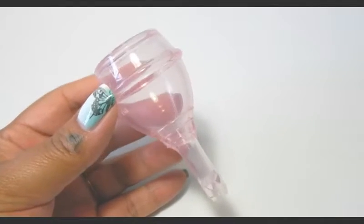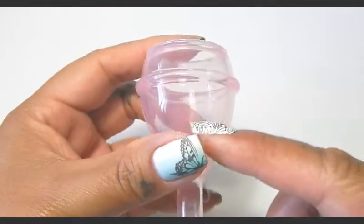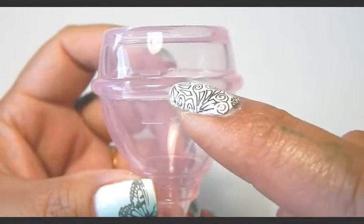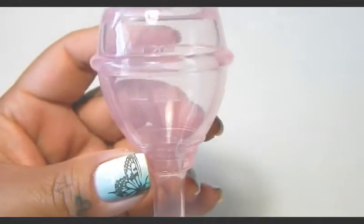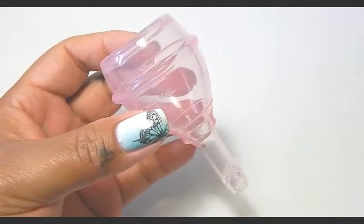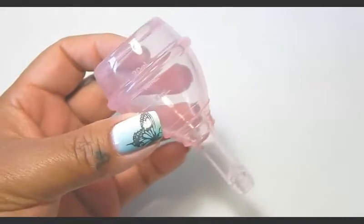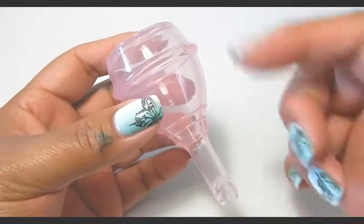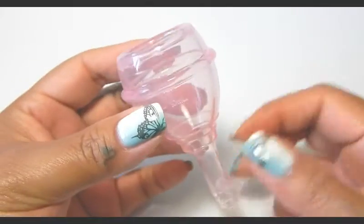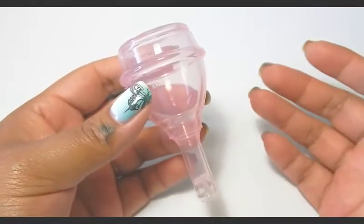I did not do a capacity test on this cup since that's not how this cup works. There are measuring lines on the inside and it says 10, 15 — which is behind this secondary rim — and then 20 milliliters. If you want the full capacity, leave me a comment below and I'll do a capacity test with my syringes. You're supposed to be able to just empty or drain it while it's inserted, so you really wouldn't see how high the capacity was while inserted.